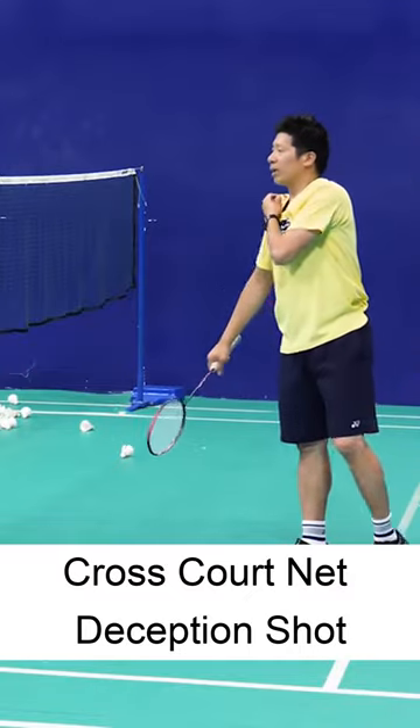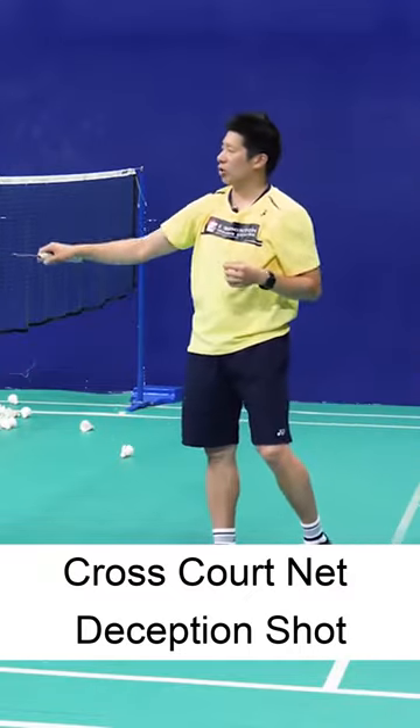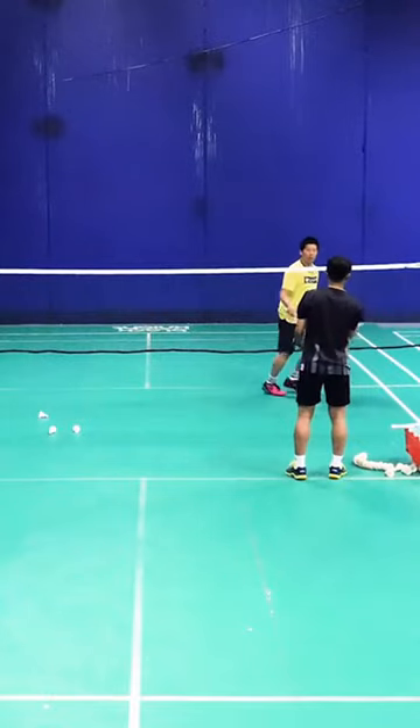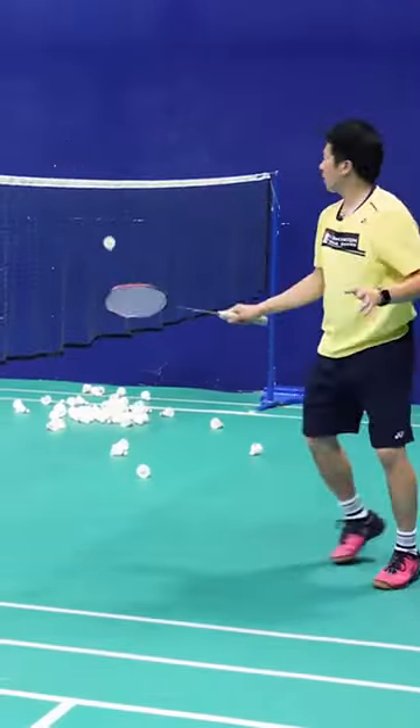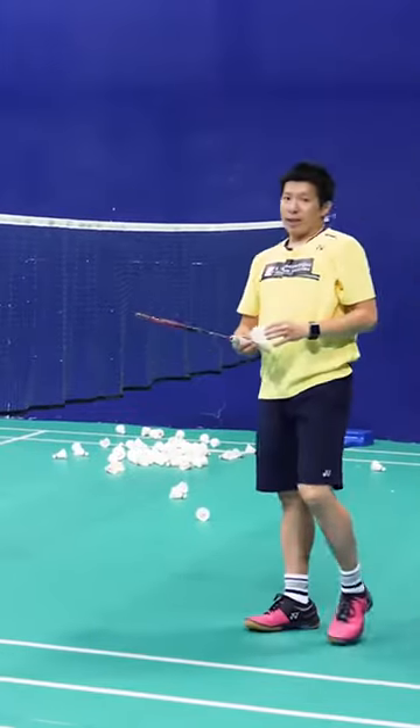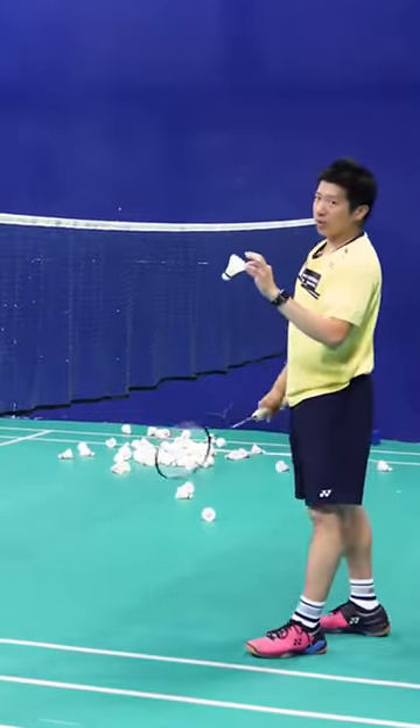The deception I'm gonna do now is a deception cross coordinate. I drop, drop again, okay. Now I'm gonna explain to you guys how we're gonna do the deception cross coordinate.